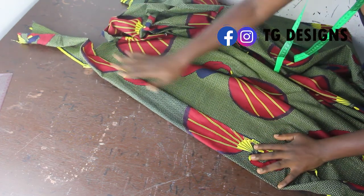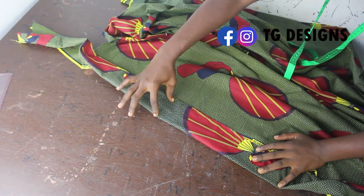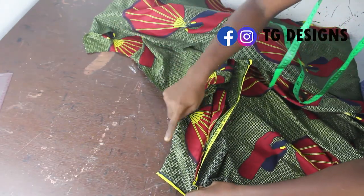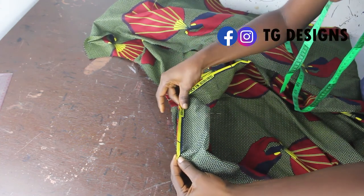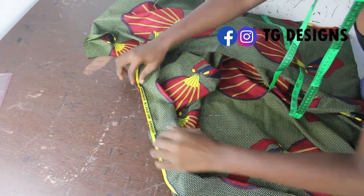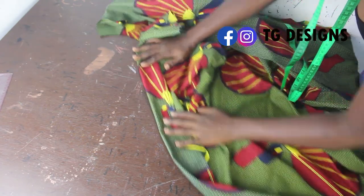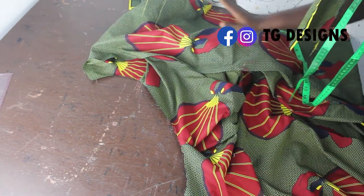By the time you stitch it and then top stitch it, this is basically what you want to achieve. You can see by the time you flip it, this is what it looks like — the wideness of the facing determines how big it appears. When you get to the neckline area, you are still going to stitch it the same way all the way, and you'll still have this effect at the neckline as well.